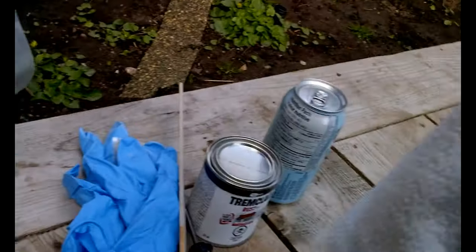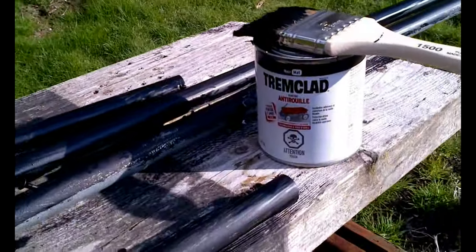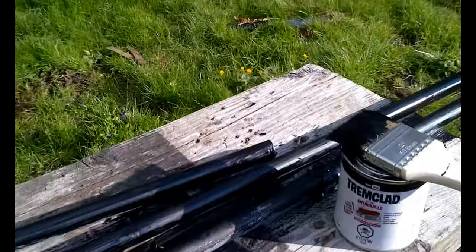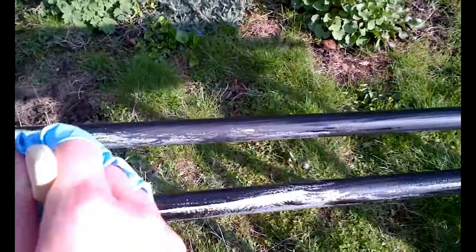So isopropyl alcohol on a microfiber cloth, rubbing it on the bar back and forth — it's taken the film right off, which is great. Now I'm getting ready to paint them. Using the trim-clad paint — definitely want to wear gloves for this because it's oil-based. The nice thing is it's paint and primer in one. I'm just using a cheap throwaway brush. As you can see, I've done some of the pipe already and I'm just working on the parts I missed.